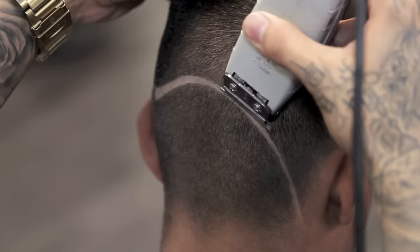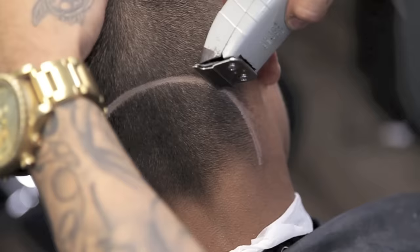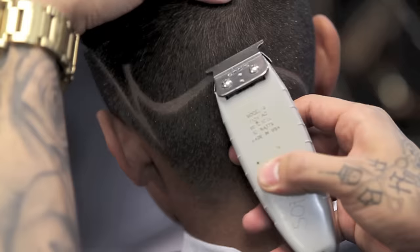I will begin to stretch out my line on the opposite side of the head, again flipping my trimmer upside down so I can truly define my line work.